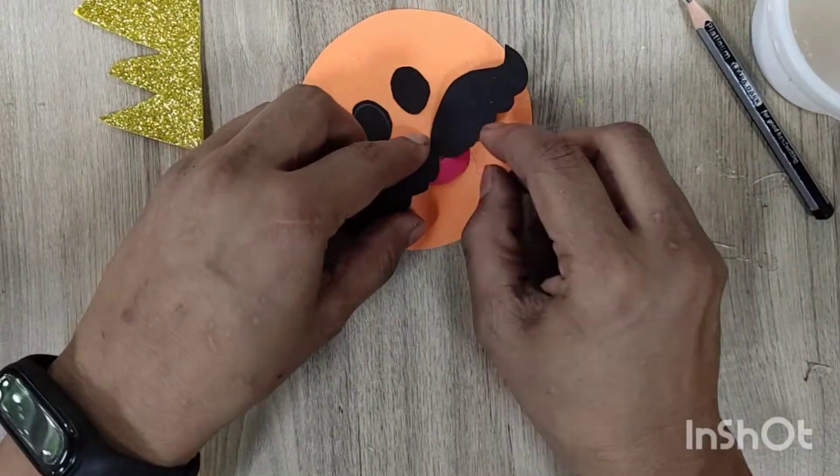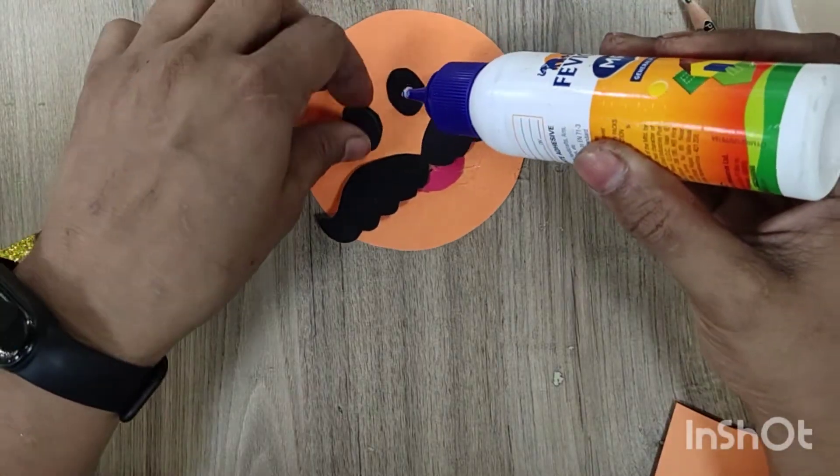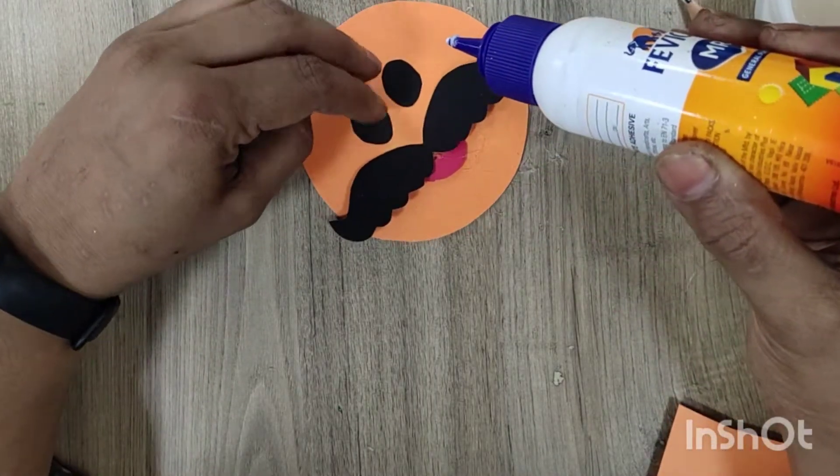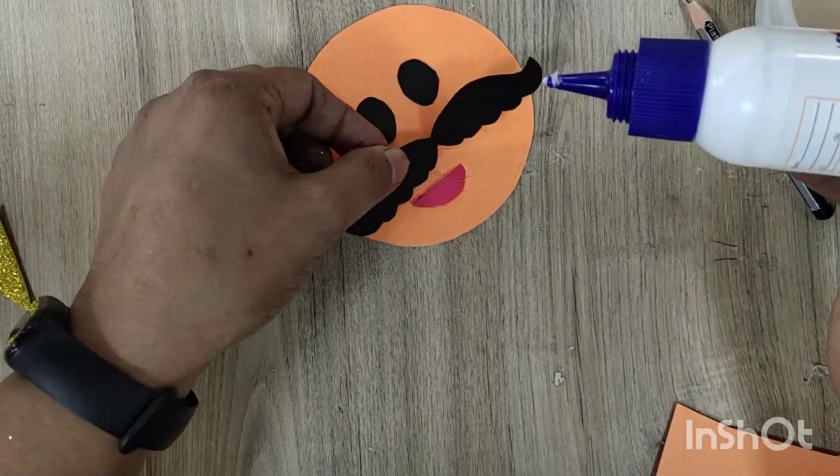You can cut a small semicircle from a red sheet for the lips, or you can directly draw these things with a black sketch. You can directly draw eyes, moustache, and lips with your colored sketch.